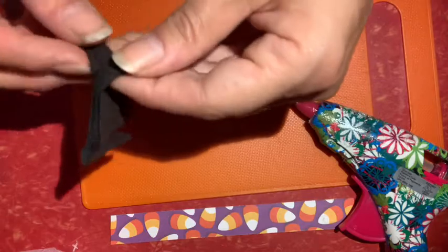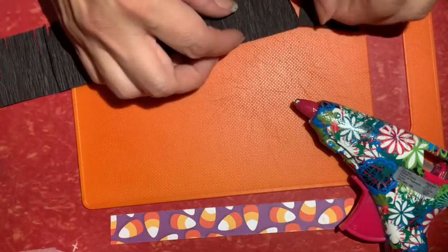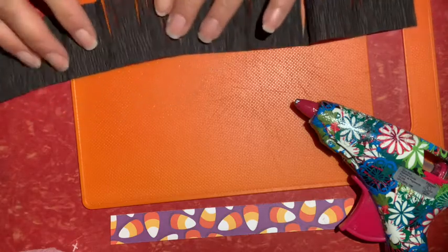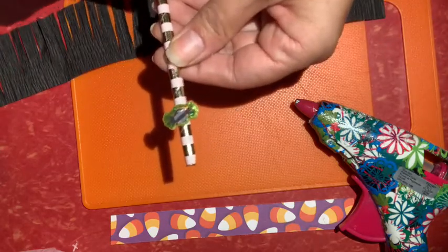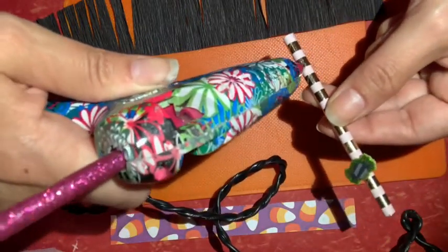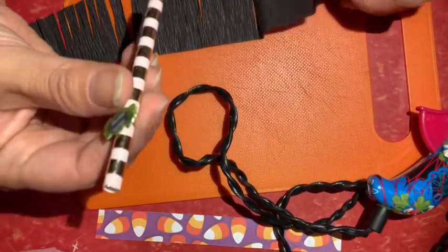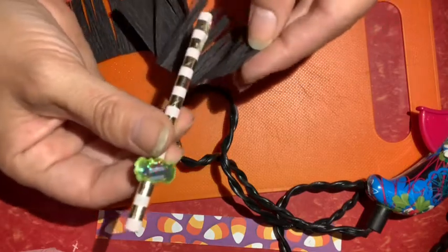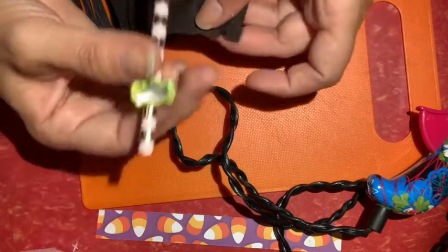Then you'll have something like this — you just unroll it and you'll see all your little cut marks on the streamer. You don't even have to use the whole piece. I'm just going to add a little hot glue right at the bottom. I already have my glue heated up, so I'm just going to squeeze a strip out and then stick it on the bottom of my paper straw right there.